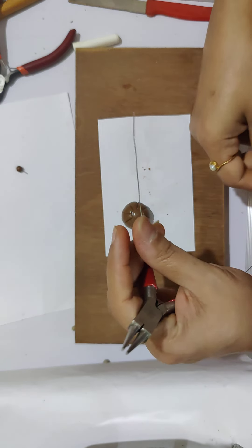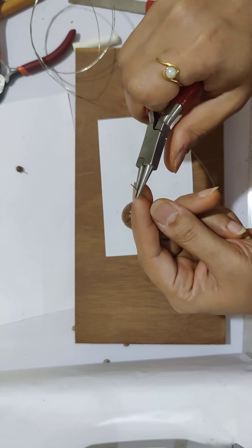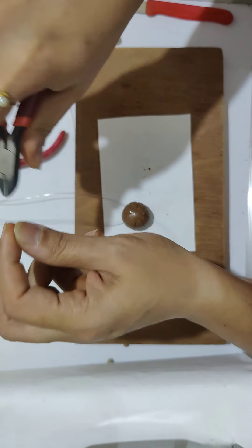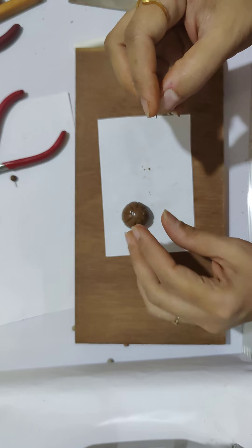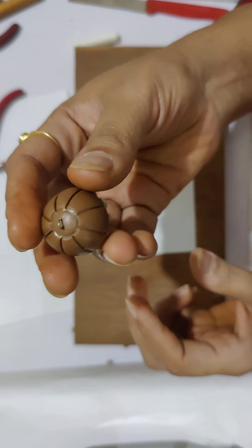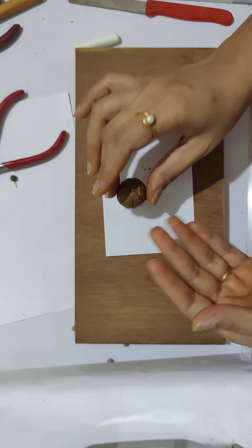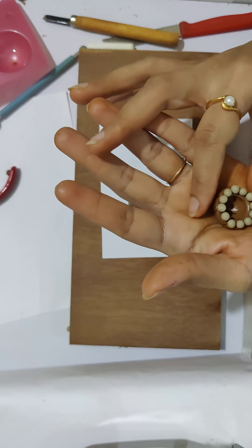The last step is to insert a tiny U-pin so we can attach the earring hooks. I take my nichrome wire, gently bend it into a U shape, and snip off the excess. Insert the U-pin right in the center of the Jumka. Our Jumka is ready — now repeat the process to make a pair. I'll quickly pause the video and show you how the completed pair looks.